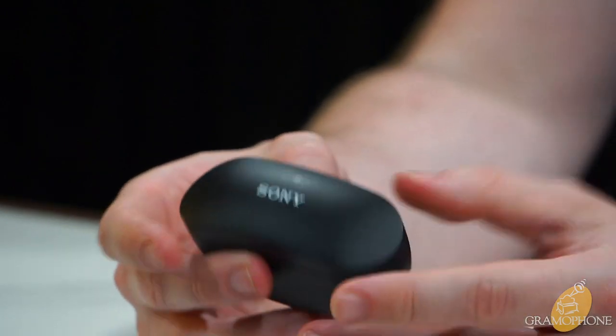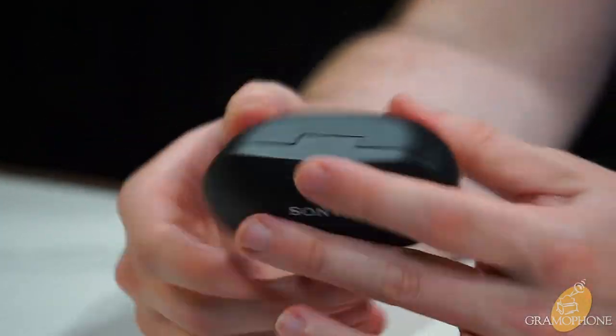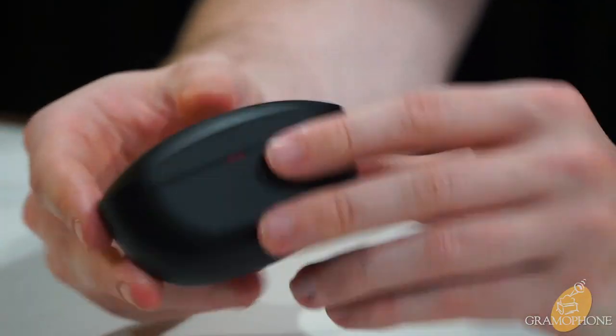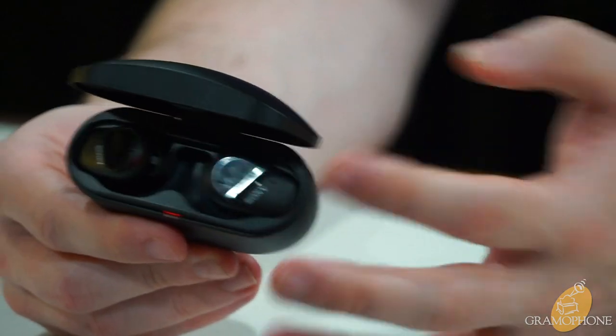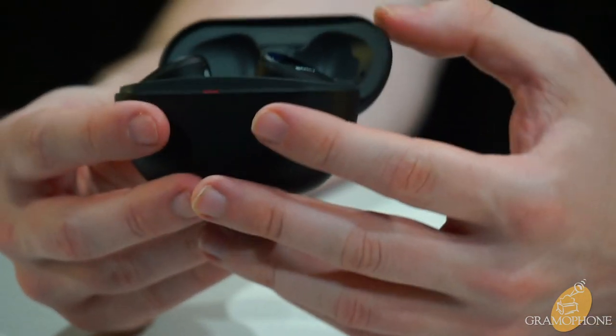The case itself is very compact with no sharp edges — nicely rounded, easily fits in a pocket or small bag pouch. It's plastic but feels solid and sturdy, charges via USB-C, has good battery life, and of course features my favorite audio accessory feature of all time: magnet latching.